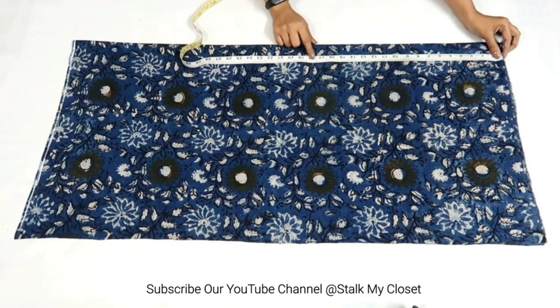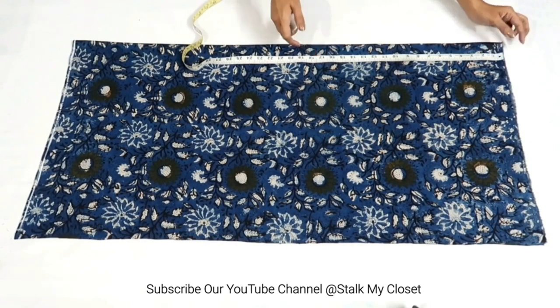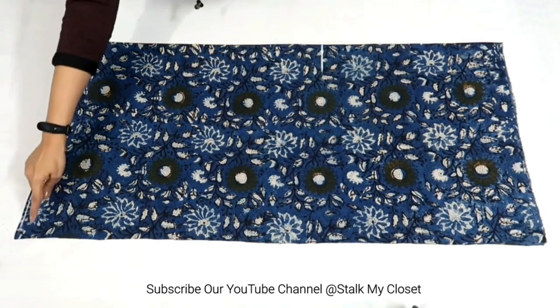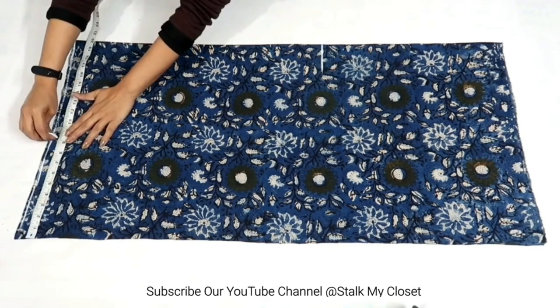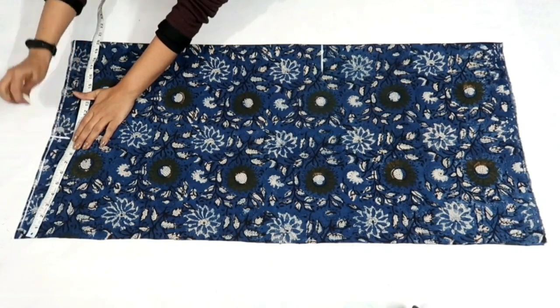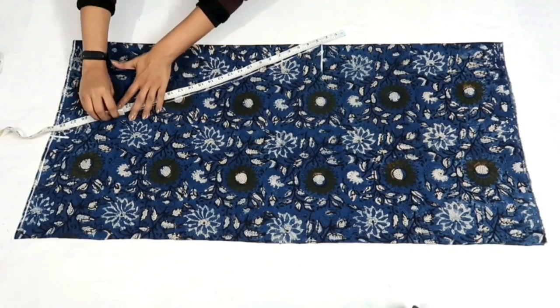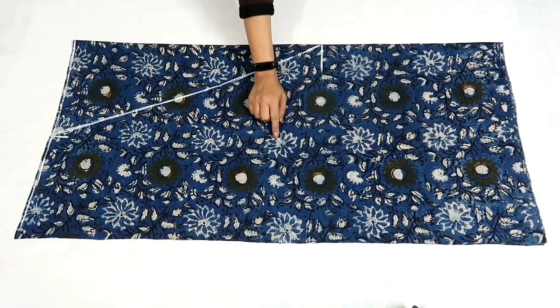Now I'll mark the crotch, which is 17 inch including 2.5 inch for elastic waistband. And here I'll mark the bottom round measurement which is 9.5 inch including half inch for seam allowance. Join these points, and with this the salwar marking is complete. Now I'll cut it out.